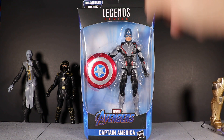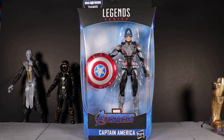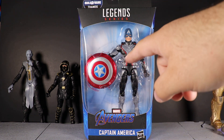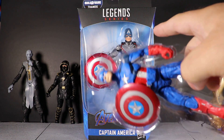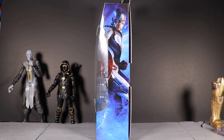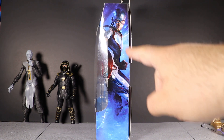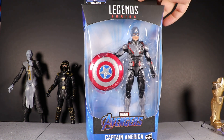We have the Avengers logo, Captain America — it comes with the regular round vibranium shield, the same shield we've seen released over and over again. The head looks very similar to the first Avengers movie Captain America, but it is not the same head. We're gonna do some swaps to see how they'd look. There's the side artwork looking pretty good, but on this image he does have a chin strap, so why the figure doesn't have a chin strap, I don't know.